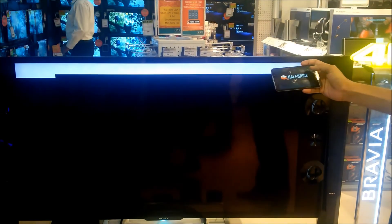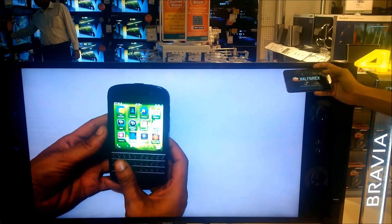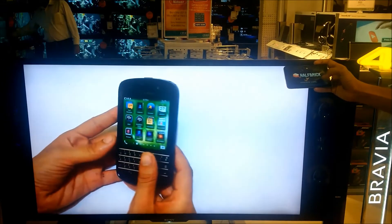For example, you can be playing a Halfbrick game on your device while demonstrating a Q10 to viewers on the big screen.